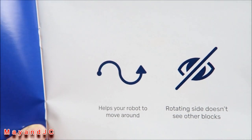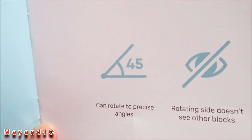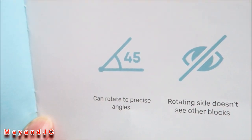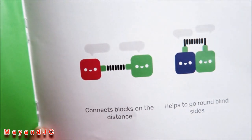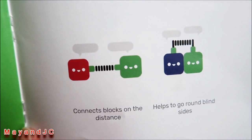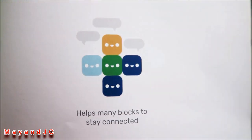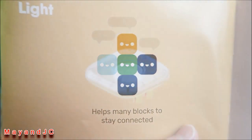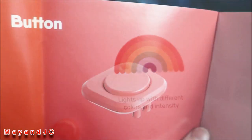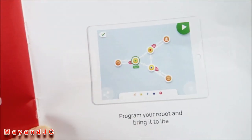The servo tilts to an angle on the rotating side but doesn't see other blocks — it can rotate to a precise angle. The wired connector connects blocks at a distance and helps go around blind sides. The connector block helps many blocks stay connected. There's also a light feature with different colors and intensity, and a button that knows when you press and release.